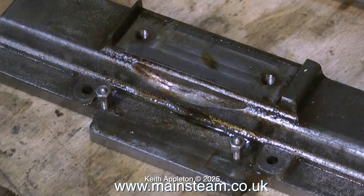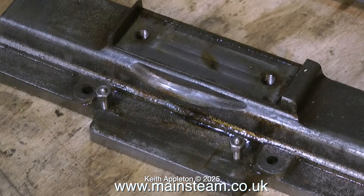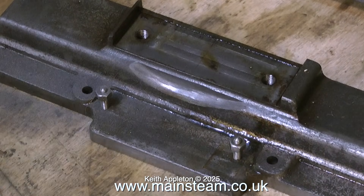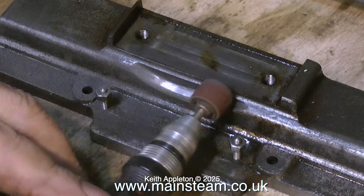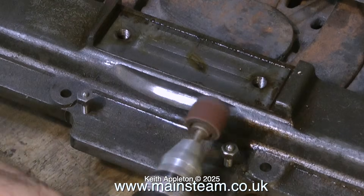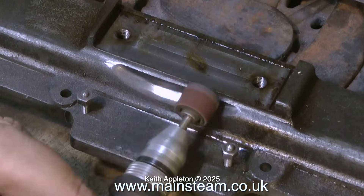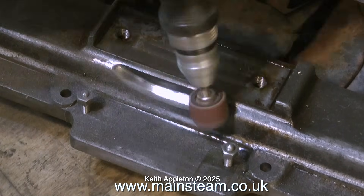I'm really not happy with this crude grinding on the bed plate — I don't actually know what function it serves because it doesn't seem to foul anything, but it's there. What I'm doing is using a small grinder in my mini drill to tidy it up and make it look like it's meant to be there. And here I'm finishing off the job using a small drum sander — it's looking much better already.